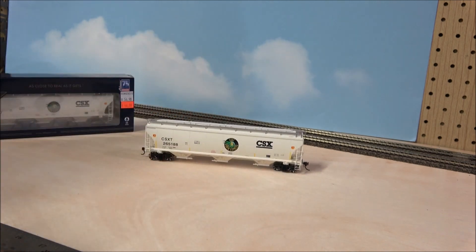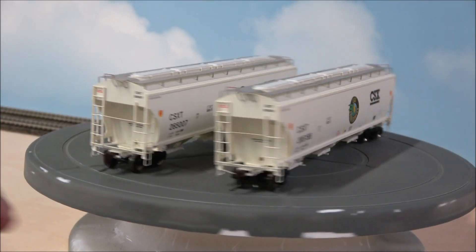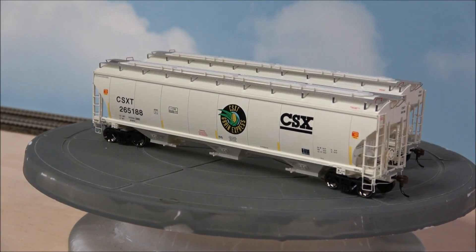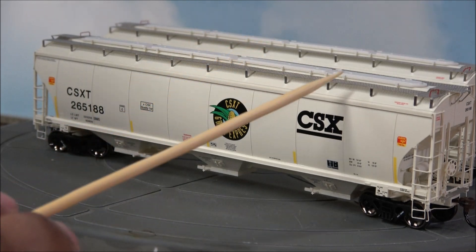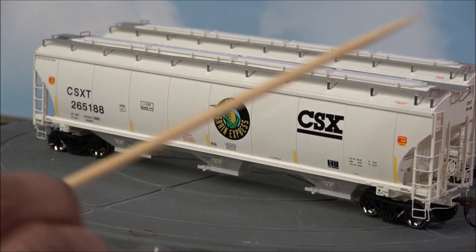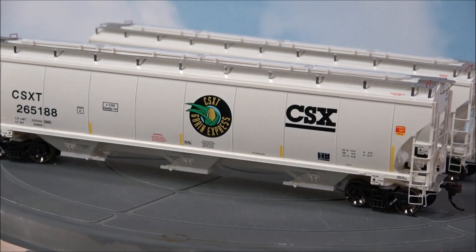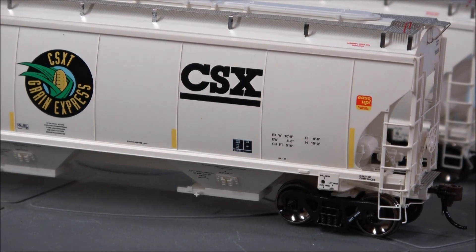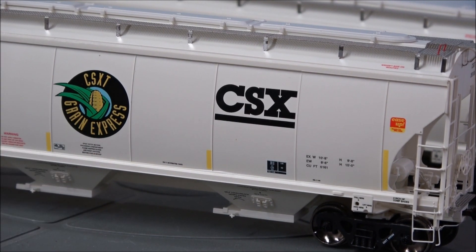Now we have the hopper out of the box. On this side you can see the reflective striping; on the other side there's no reflective striping — that's basically the main difference between the two variations of the CSX grain train run. Details include etched metal walkways all the way around, four hatches up top that are in place but don't open, discharge areas below, metal wheels, and separately applied grabs and access ladders.